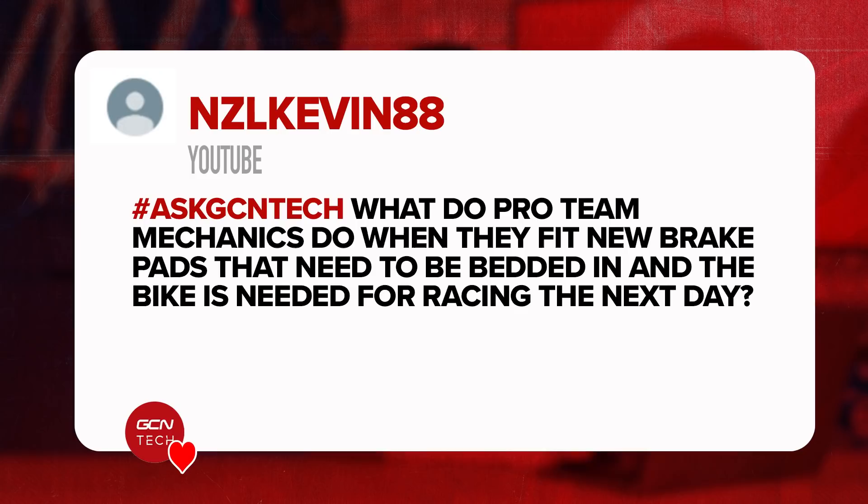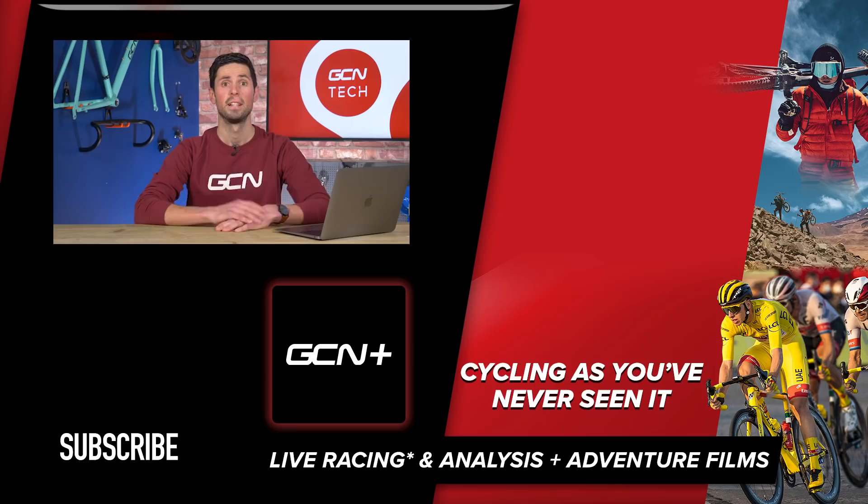Our last question for this week's GCN Tech Clinic is from NZL Kevin88. They say: what do pro team mechanics do when they fit new brake pads that need to be bedded in and the bike is needed for racing the next day? Presumably if you're in the middle of a grand tour and need to put new brake pads in, you want your bike in tip-top condition ready for the next stage. What mechanics will do is use a little bit of sandpaper to rough up the edge of the brake pads, removing that surface finish from the mold and factory. That means the pads will be set up and ready to go for when the rider races the very next day, although they'll normally tell the rider that new brake pads have been fitted — just to give them peace of mind that their brakes will feel slightly different to the day before. Ultimately it's all about keeping the rider as safe as possible.